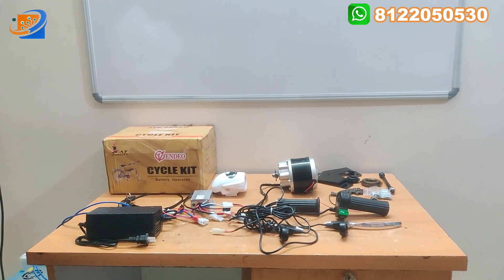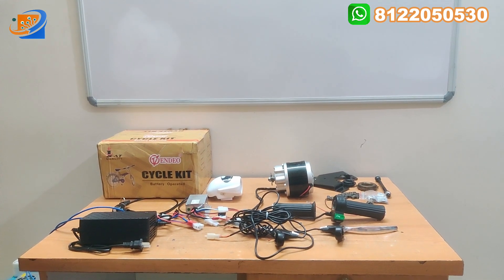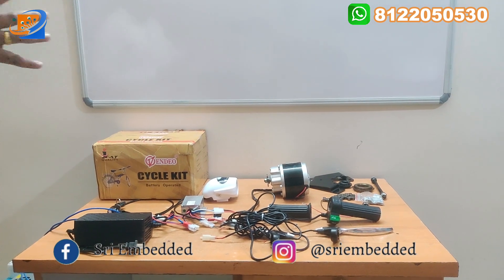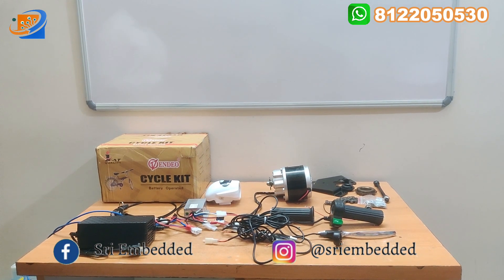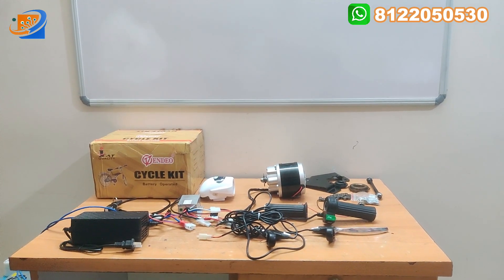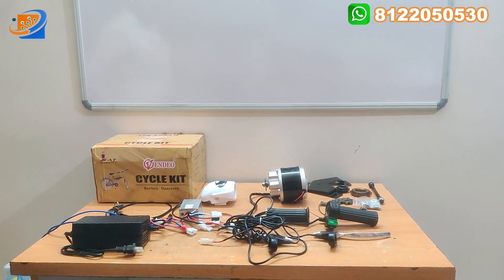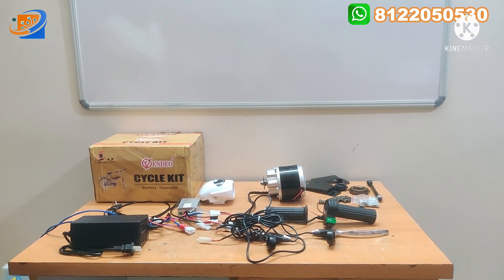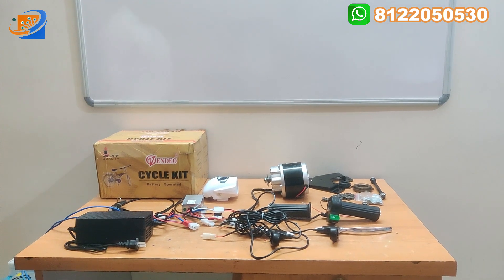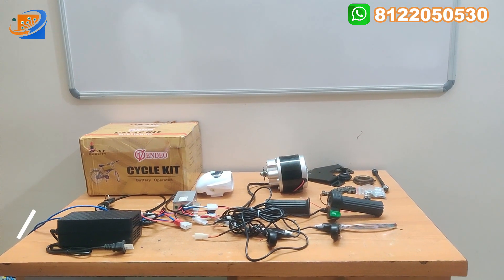The first segment will be the full kit details, showing what accessories we are providing along with this kit. The second will be the connection video, where we show how the connections are assembled — the controller and motor connection, throttle connection, as well as the power key connections. The third and final segment is the demo and testing, where we can accelerate, give 24 volt input, and see how the motor is rotated. This motor operates on 24 volt DC. Only the forward mode is possible in this bicycle conversion kit. Headlight, horn, and brake are all covered in this module. Now let us move on to the first segment, the full kit details.